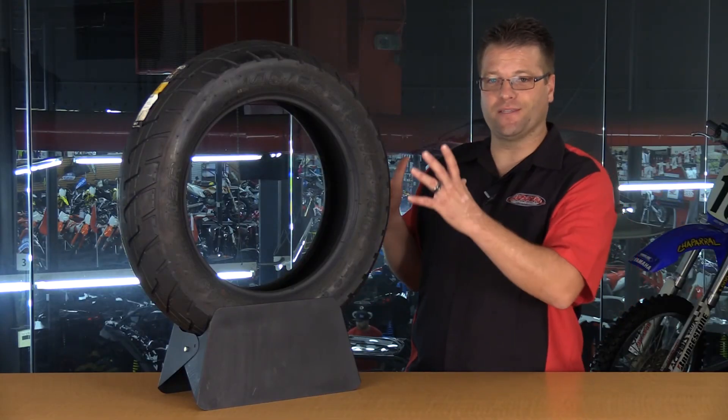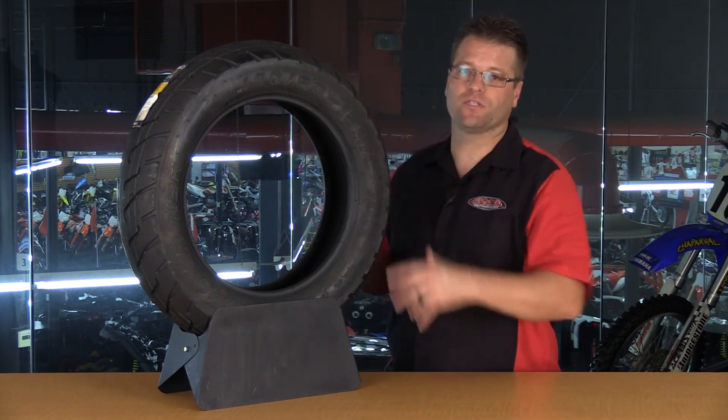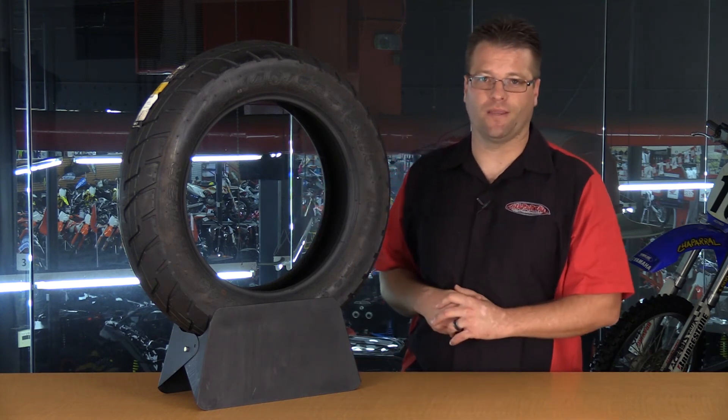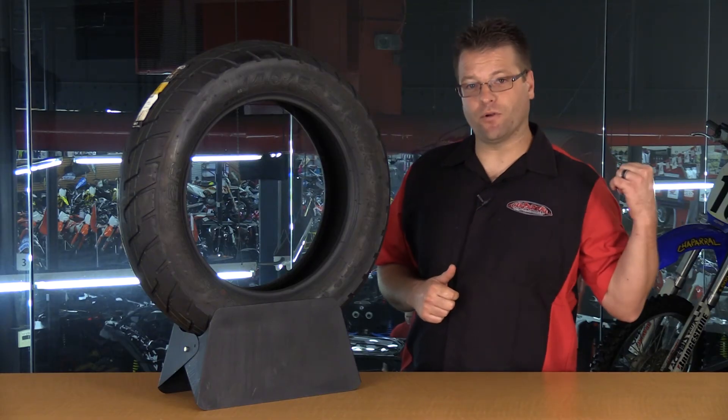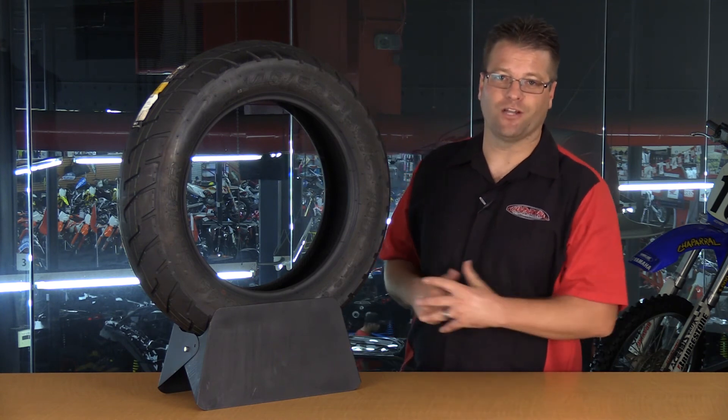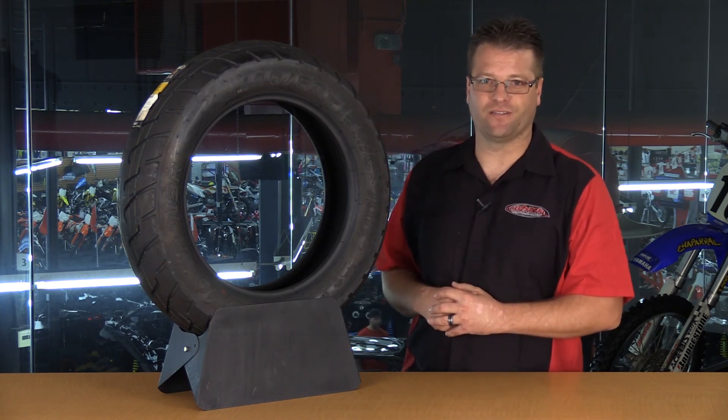And there you have it. That's basically the nuts and bolts of what the numbers and letters on the side of your motorcycle tire mean. If you have any questions, feel free to comment in the comments below or give us a phone call. Please subscribe to our YouTube channel so you see all of our upcoming videos. I'm Kyle Bradshaw — until next time, take care and ride safe.